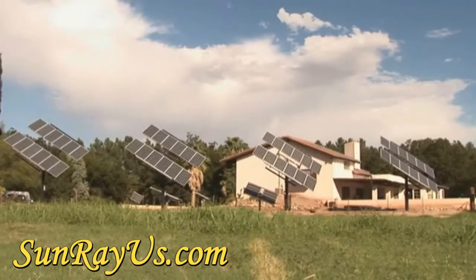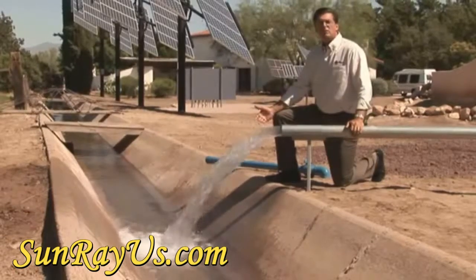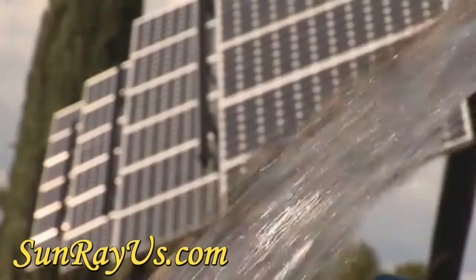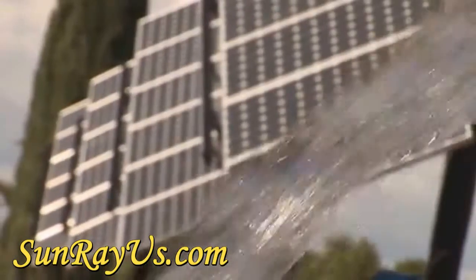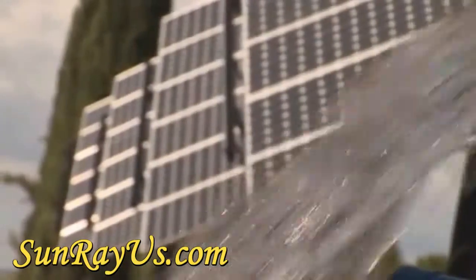These solar modules and a custom pump controller are powering a three-phase, 460-volt, 10-horsepower submersible pump, churning out an amazing 250 gallons per minute of sparkling pure water from a depth of 75 feet.